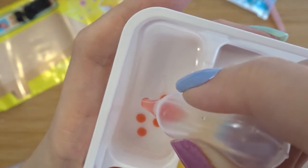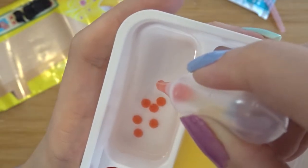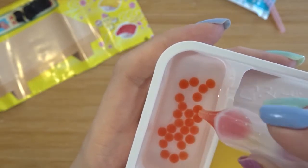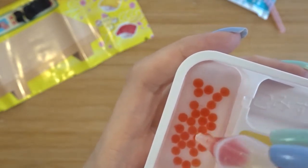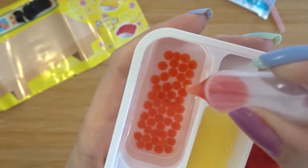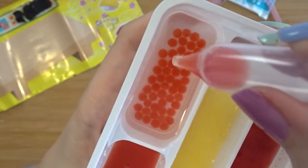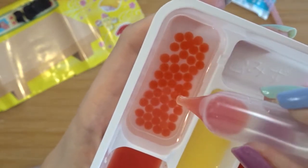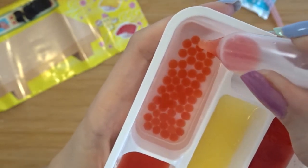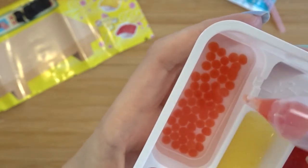That looks pretty good so far. I don't know how much to do — based on the picture on the box it looks like we need a lot, but I'm trying not to go too quickly. I would have said that mixing up the rice was my favorite part of this kit, because I really did like fluffing that up, but now there is something so strange and relaxing about dropping the little red drops in here and watching them form little balls of salmon roe. This is my favorite part of the whole kit. It's weird and relaxing.